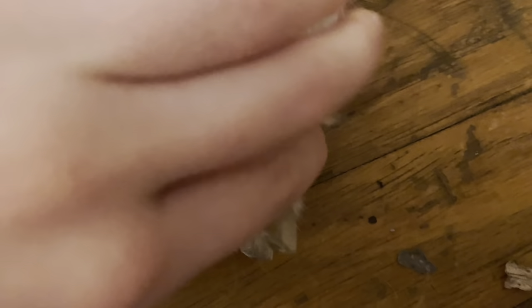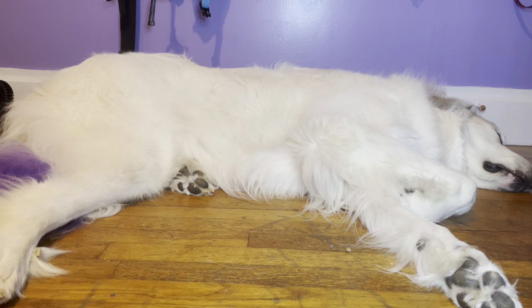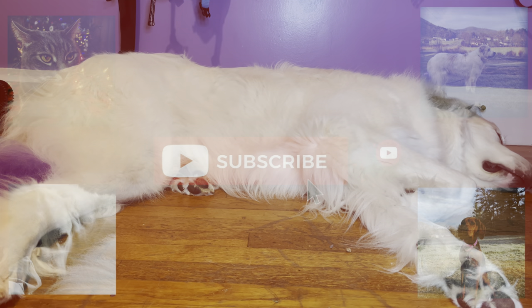His nails could probably go a little bit shorter — we did cut them about a week ago so they could go a little bit shorter. If you guys enjoyed this video or have any more questions on how to cut Great Pyrenees nails, please ask down below. That is going to be all for this video — make sure to like, comment, and subscribe. We will catch you guys next time. Bye!